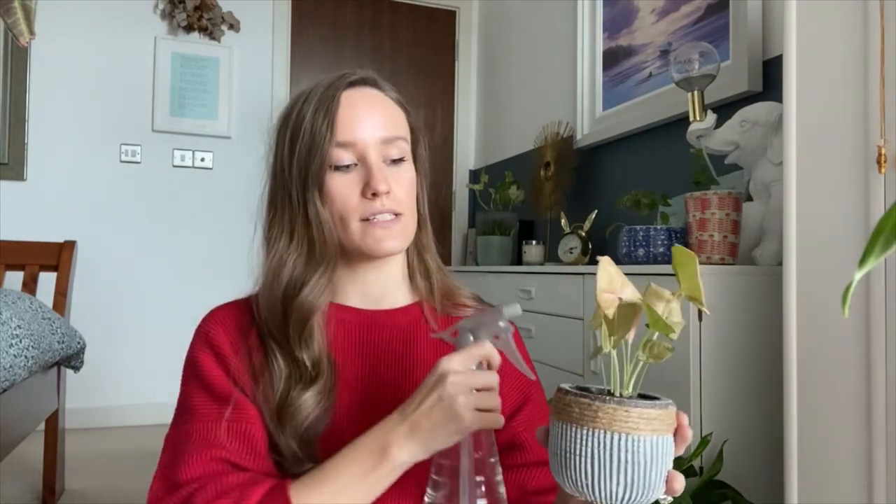The first thing you need to do is grab your plant and just wash it down. It's easier to do outside but we live in a city centre apartment so don't have that option. So I've got my trusty bowl below me and I'm just giving it a good clean to see if I can get the spider mites off that way first.